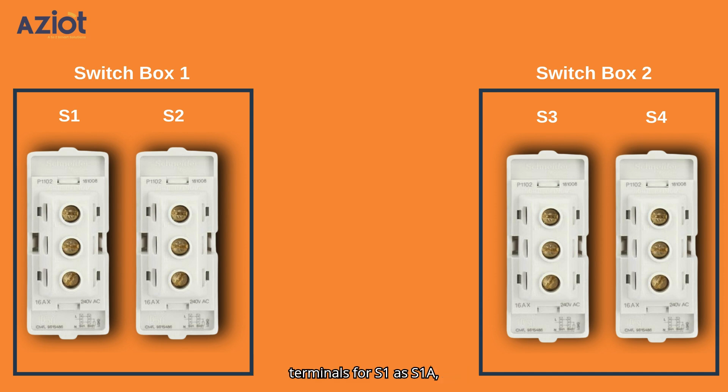We will label the terminals for S1 as S1A, S1B, and S1C. Terminals for S2 as S2A, S2B, and S2C. S3 as S3A, S3B, and S3C.